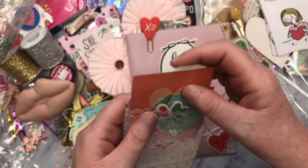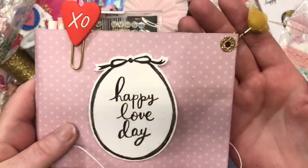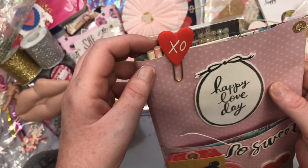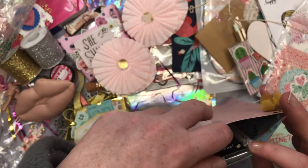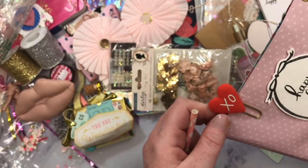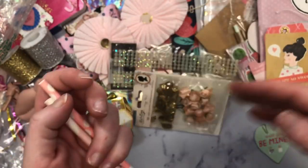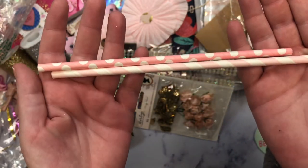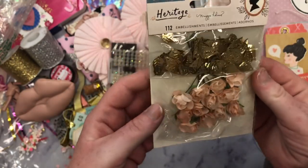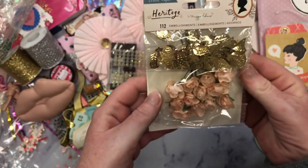Thank you so much for this, girly. There's a pocket up here too — and it says Happy Love Day. And she's put that beautiful mustard yellow dangly bit and the XO paper clip right here. Girl, you have sent me way too much. And then there's some really pretty straws in here. This paper is double-sided — look how pretty that is. She sent me these really pretty pink straws. I love the little leaves and those flowers. They're beautiful. Thank you.